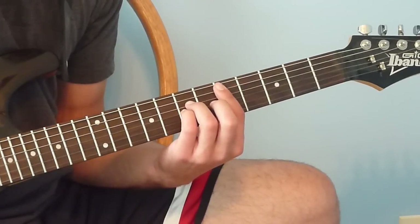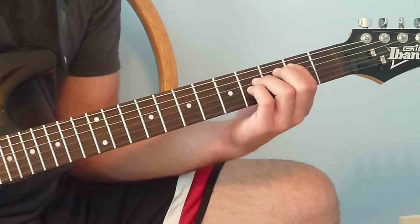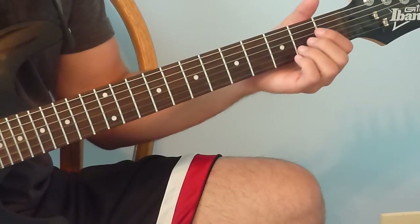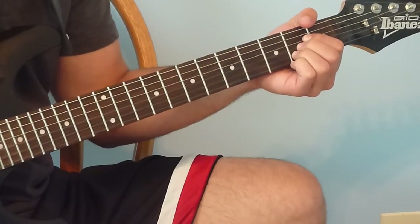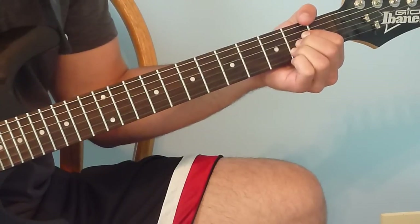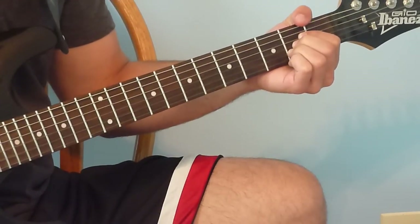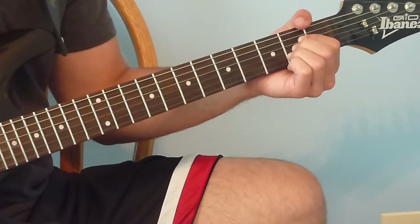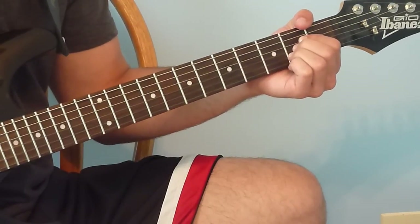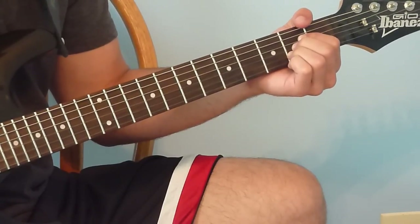All together we have that so far. Now we're putting our hand in the shape of an A chord — open 5th string, index finger on the 2nd fret of the 4th string, middle finger on the 2nd fret of the 3rd string, ring finger on the 2nd fret of the 2nd string. Same pattern again: 5th string, 4th string, 3rd string, 2nd string.